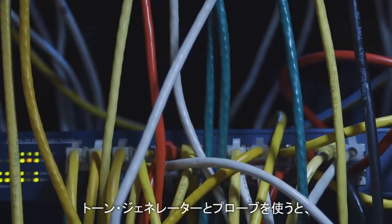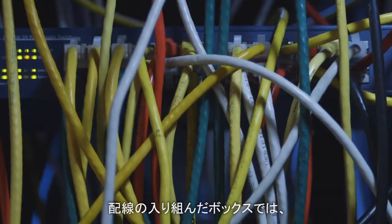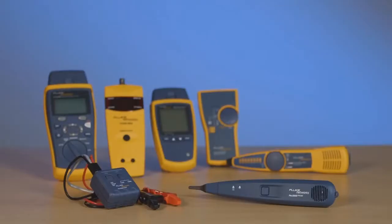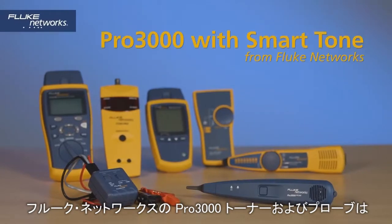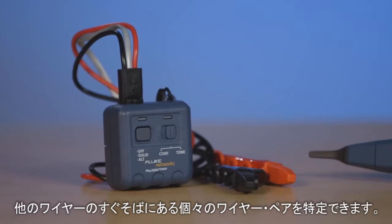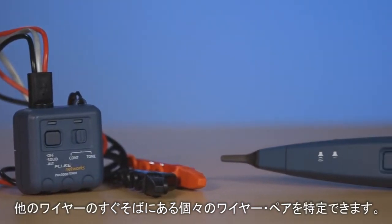A tone generator and probe helps you trace the location of your cabling, but in a crowded closet it can be difficult to find the correct cable or pair. Fluke Networks Pro 3000 toner and probe features smart tone technology, which allows you to identify individual wire pairs even when in close proximity to other wires.